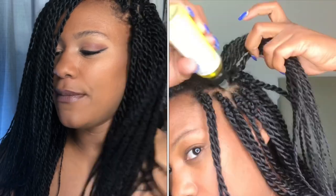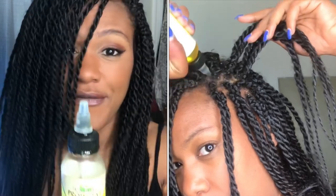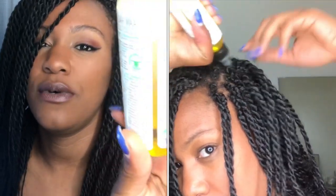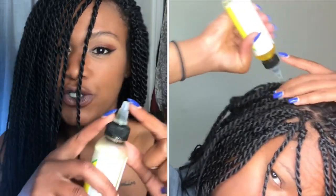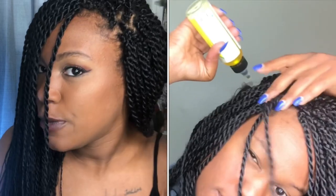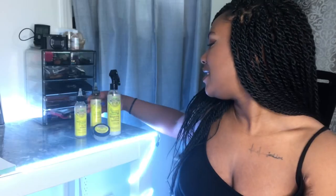Right after the leave-in conditioner I followed up with the growth oil, which has bamboo, coconut milk, coconut oil, and sweet almond oil — ingredients my hair apparently loves. I've used this oil in hot oil treatments and DIY masks. It also has the triangular tip that makes it super easy to get right to the scalp for even distribution.